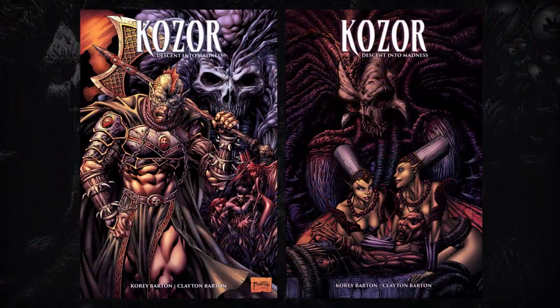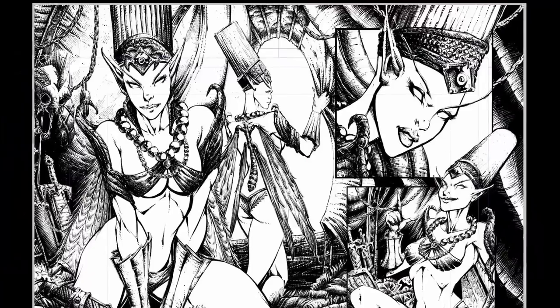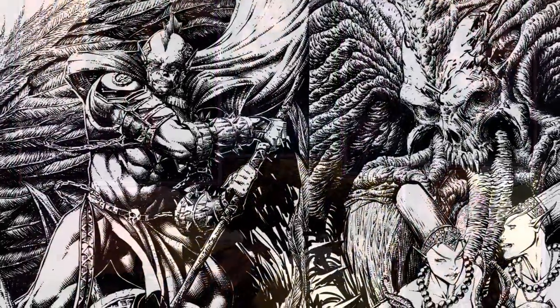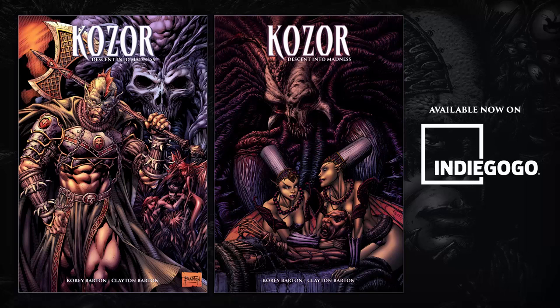In this campaign, backers get no less than the definitive edition of Cozor: Descent Into Madness, which comes complete with refined edits, additional story pages, retouched interior artwork, and new wraparound covers. If you're a fan of dark fantasy and medieval horror, this book is for you. Back Cozor: Descent Into Madness today, only on Indiegogo.